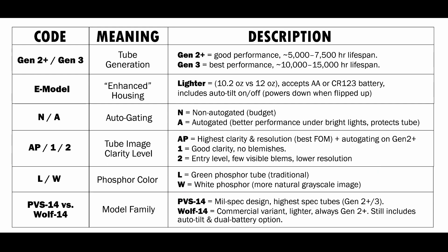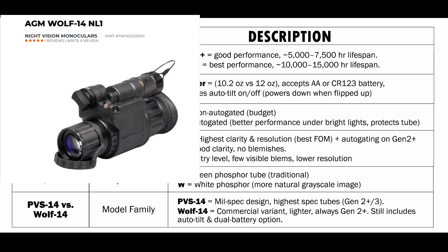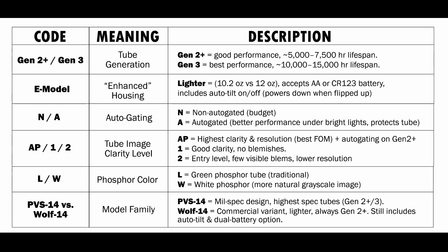When you look at the Gen 2 units, you are going to see a PVS-14 and something called a Wolf-14. The Wolf-14 is AGM's own design of a monocular — it's not based on the military PVS-14. The PVS-14 is going to come with better tubes; you can get anything you want in that PVS-14 as far as the generation tube, the clarity level, anything you want — Gen 2 or Gen 3. The Wolf-14 is going to come with lower spec tubes — it's always going to be Gen 2 Plus, and it actually has an auto-tilt feature. The Wolf-14 is really just their budget-minded monocular that they sell with some Gen 2 Plus tubes in it.